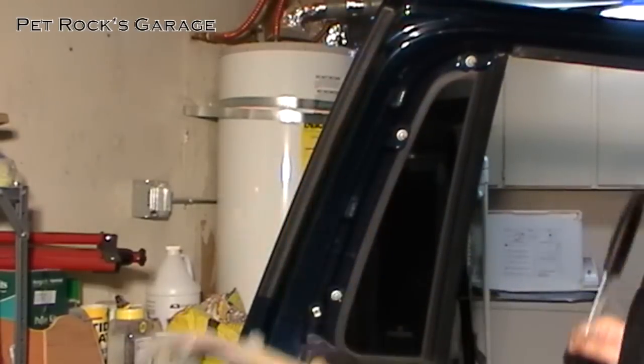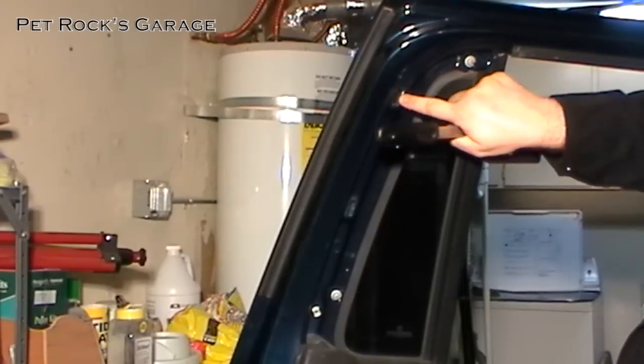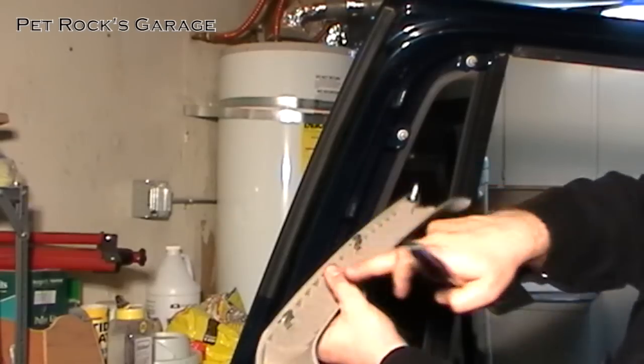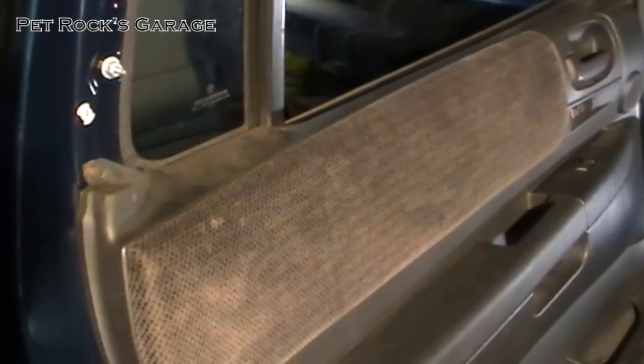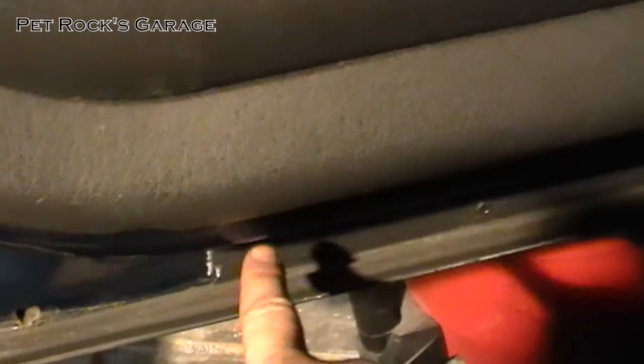Just pop and out it comes. There's a fastener here, clip, clip, and another clip that correspond to each of those. Next you have to remove five Phillips head screws. There's one here, one under here under the door handle, and there are two more — one right here and one right there.